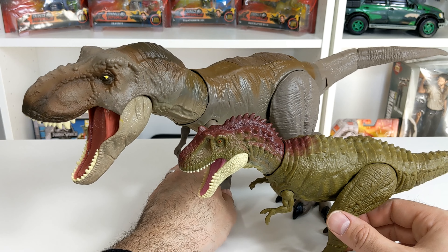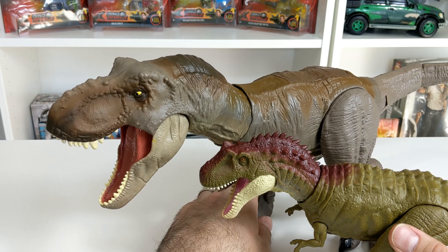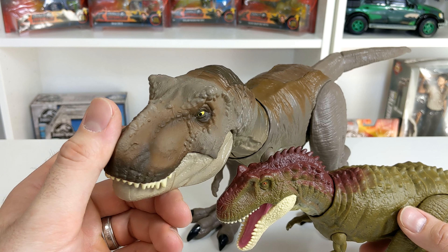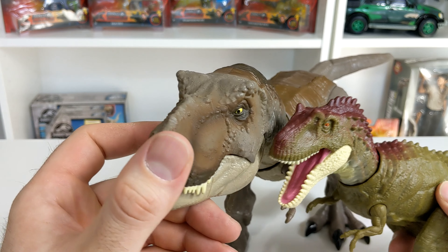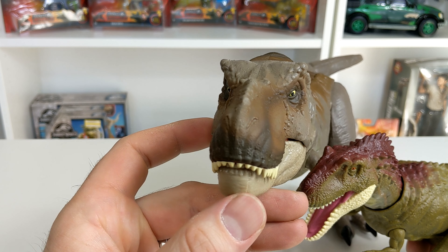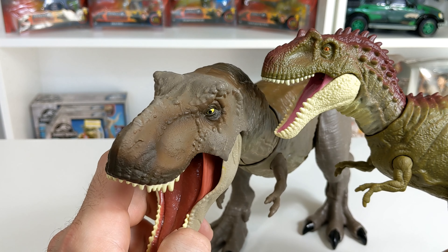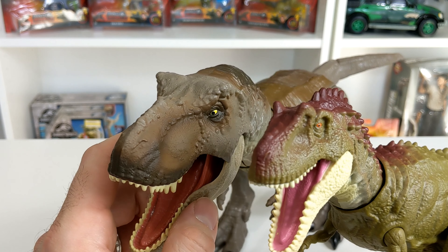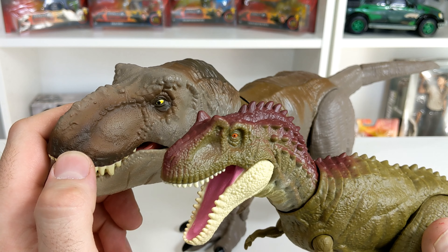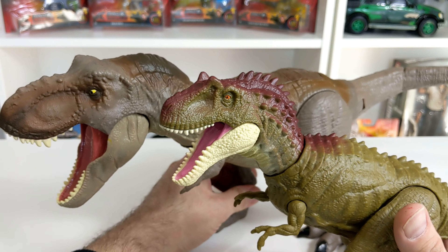Interesting fact about the Albertosaurus, especially versus the T-Rex. If you look at the eyes — and Mattel has done a great job capturing this — the eyes on the Tyrannosaurus Rex actually look forward, even though they're kind of on the side of the head. The Albertosaurus's eyes look to the sides. That is one of the key differences between these very similar dinosaurs, and it's nice to see that Mattel captures those facts.